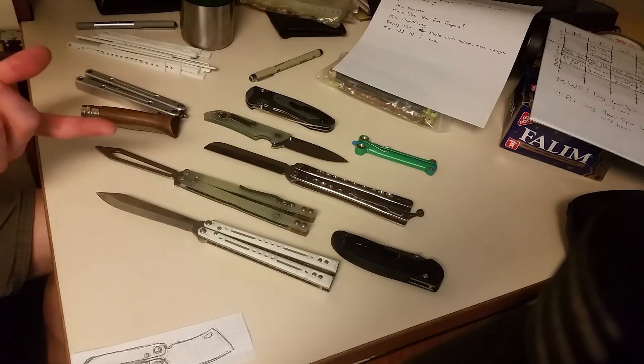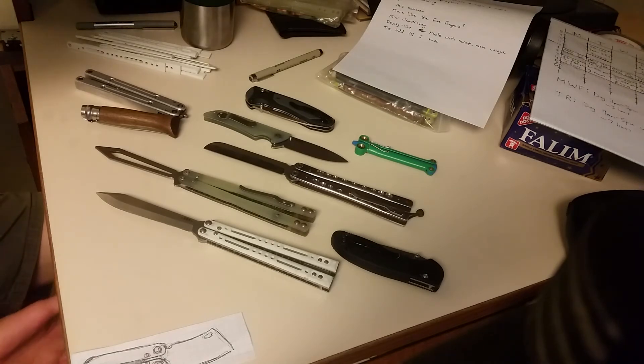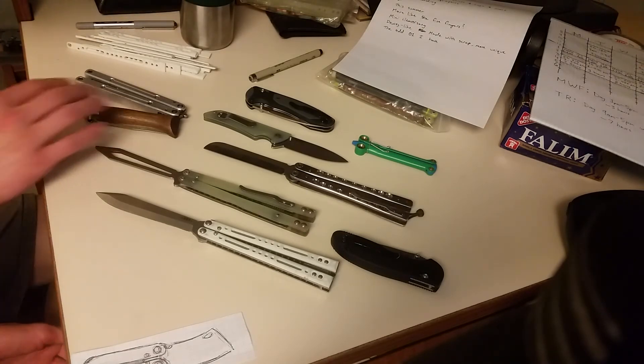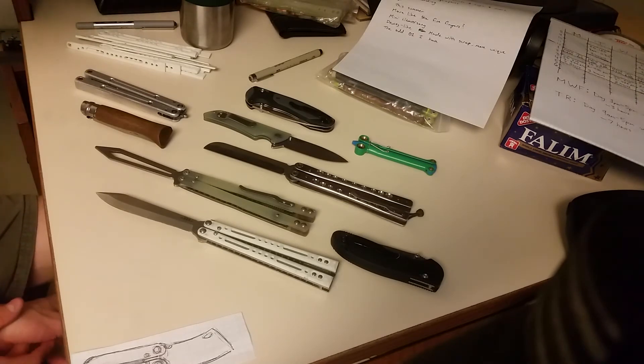I do have a project I want to do called the LCT, which stands for low-cost trainer. I hope I can do that at some point — it's going to cost a few hundred dollars to get started prototyping, and then obviously more to produce a fair amount of them. If I end up doing project LCT, it should be sometime during the school year next year. There are a ton of projects I want to do this summer and I don't know if I'll have time for all of them, but I'll update more on that as I go.